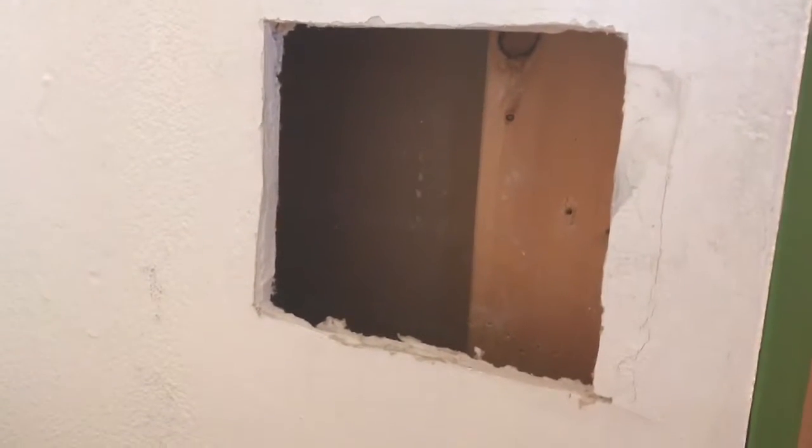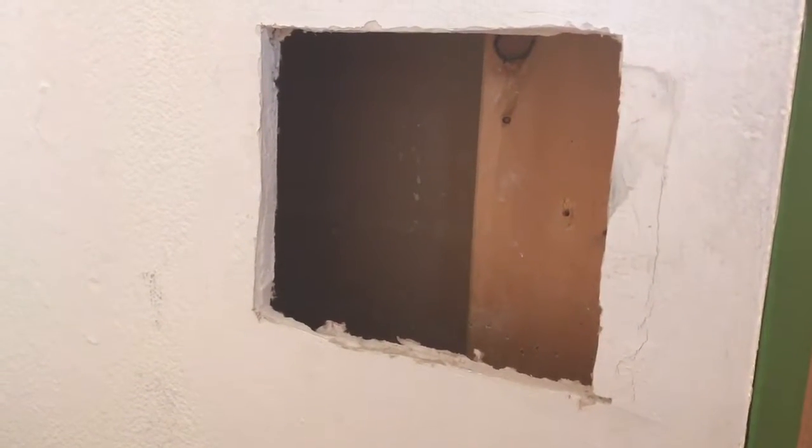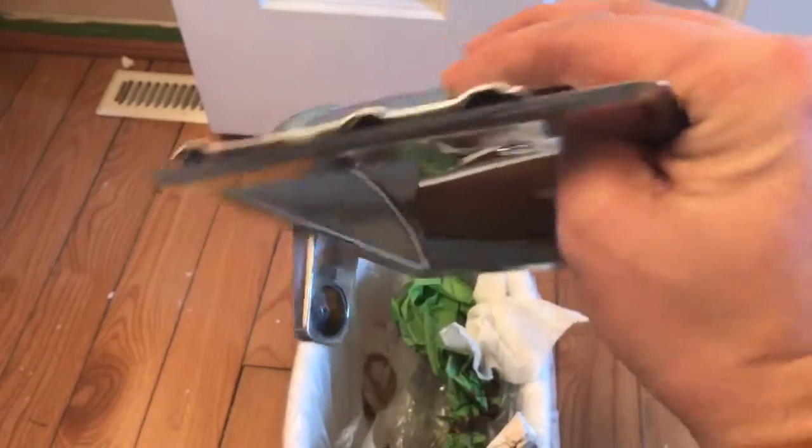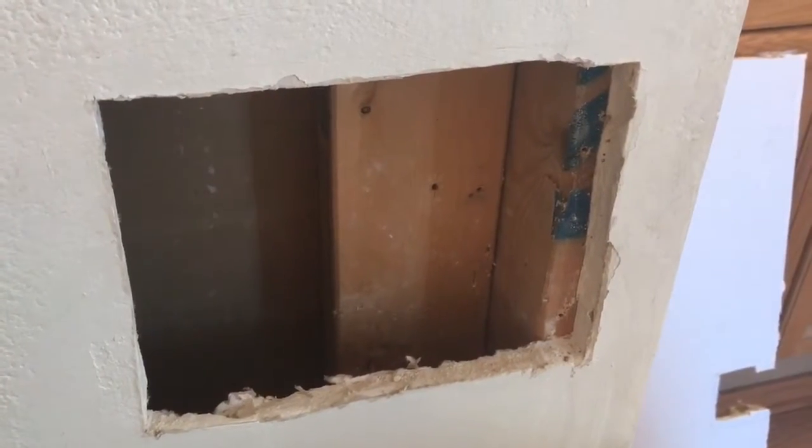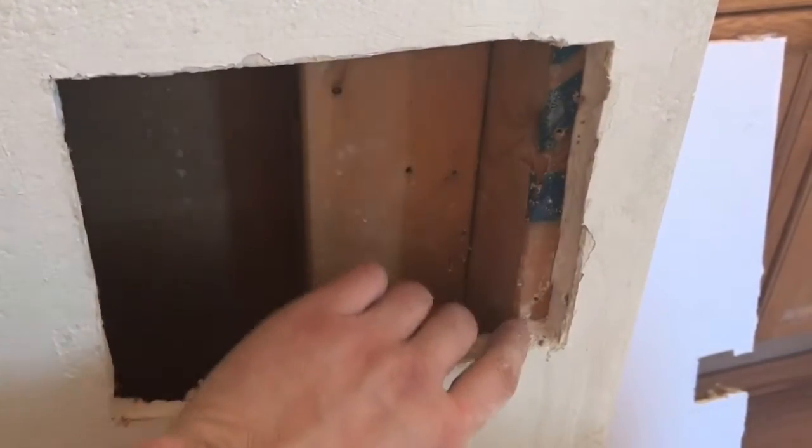I'm gonna see what I can do to patch up that guy and prepare this guy. So we'll see. This is what they managed to cram in that hole — that's what I think about that. Here's the hole that needed to be created because I needed at least one attachment point.